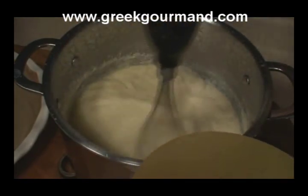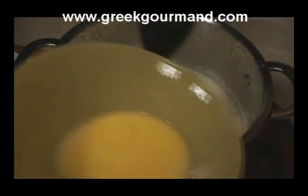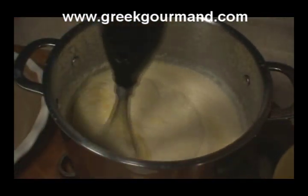There is another variation in which we use phyllo — we line the baking pan with phyllo and then fill it with the mixture — but we're not going to be using phyllo at all in this recipe. It's not required in actuality.